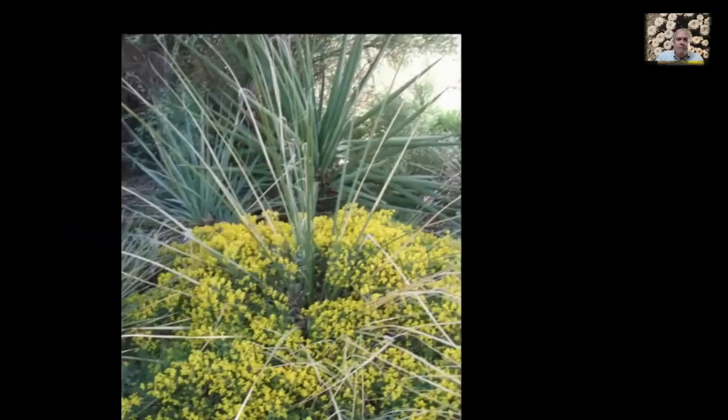Here we are into the brooms. This is Genista lydia, and growing up through it are yuccas and nolinas. These flowers are very reliable — this will bloom every year in late May and into June, making a great display. It's a good ground cover, only getting about six to eight inches high. It can spread quite a bit but it's not unruly — it's not a thug.